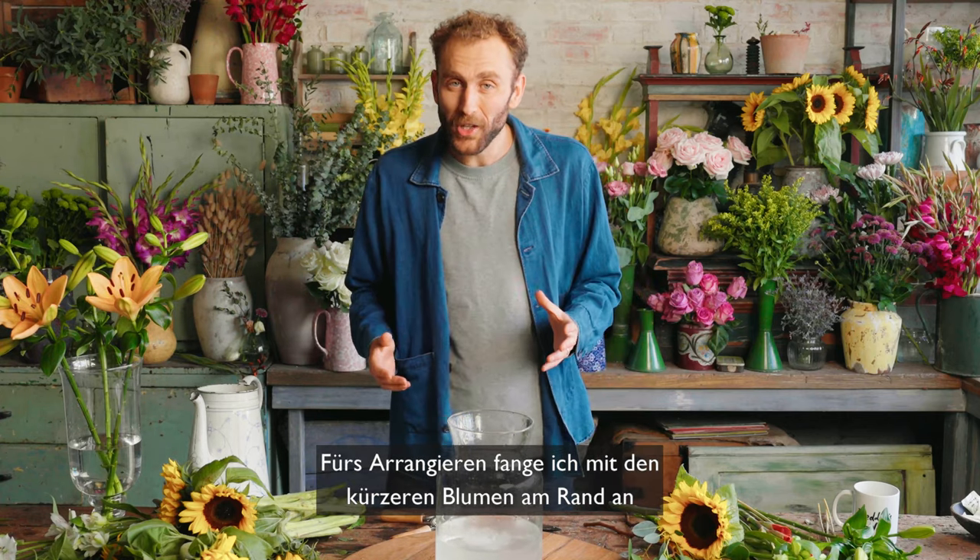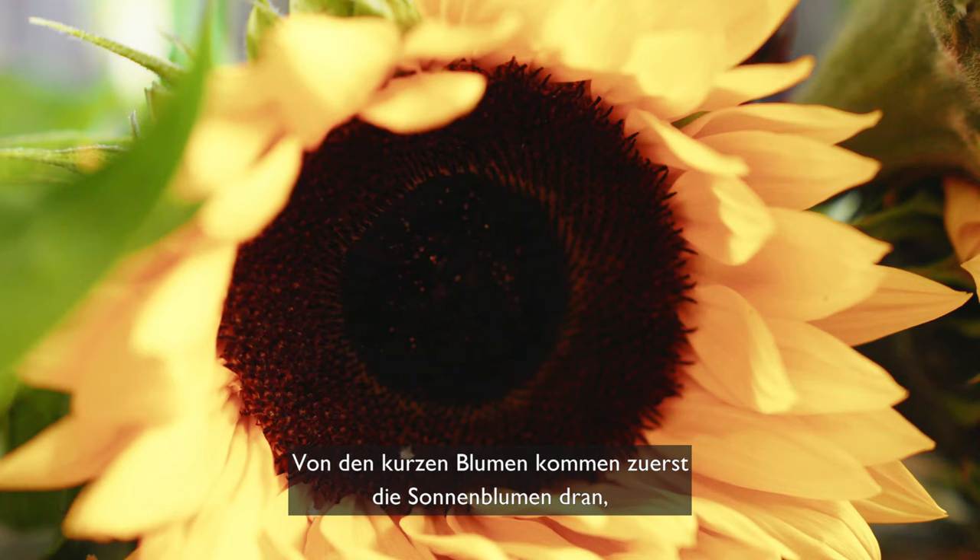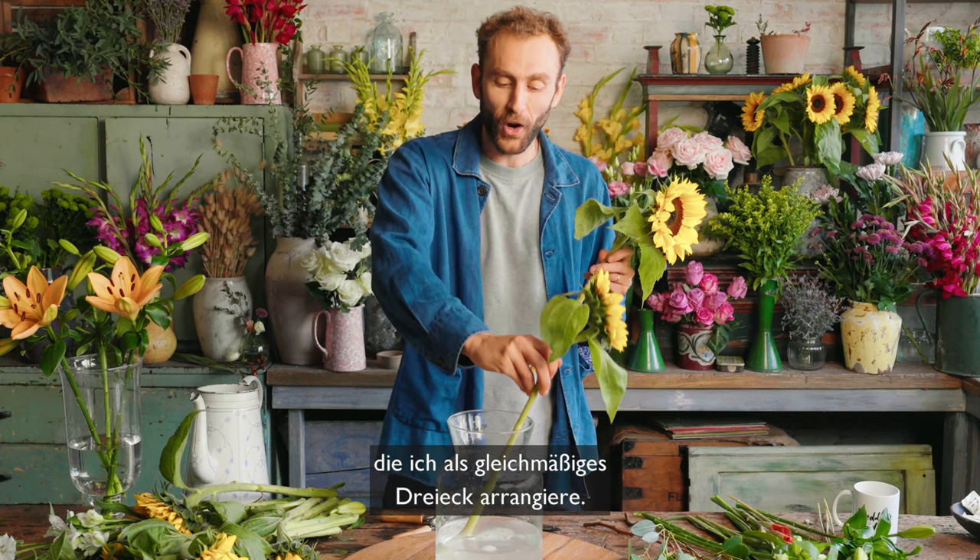To arrange, I'm going to start with my shorter flowers around the edge building to my taller flowers in the middle. My shorter flowers are going to be my sunflowers first, which I'm going to arrange in an even triangle.